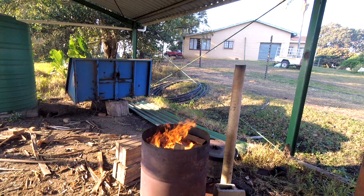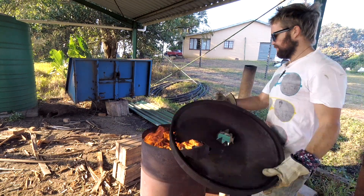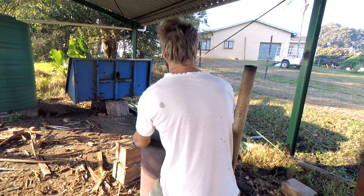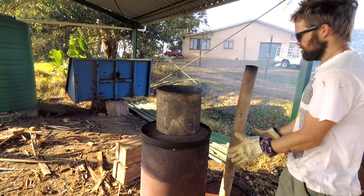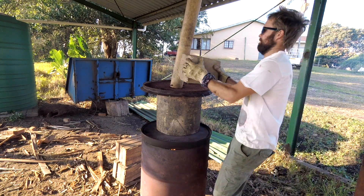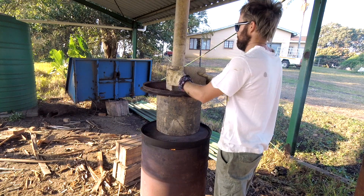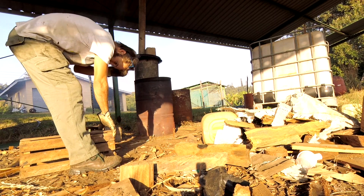My setup is by no means a perfect system. I burned a hole through one of my drum lids and now I've found that by adding a small chimney on top it actually increases the draw and improves the process of making the biochar. Once I've got it stacked up and the chimney is on, I always take a seat and just make sure that the fire is caught nicely.